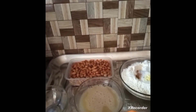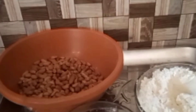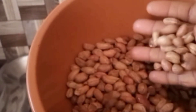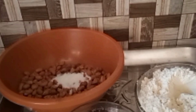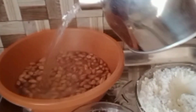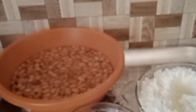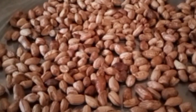For the groundnuts, I've already picked out all the dirt and broken ones. We'll add salt and hot water to the groundnuts and soak them for 15 minutes. After 15 minutes, we'll drain them out. It doesn't take long to dry — I've already dried some, as you can see.